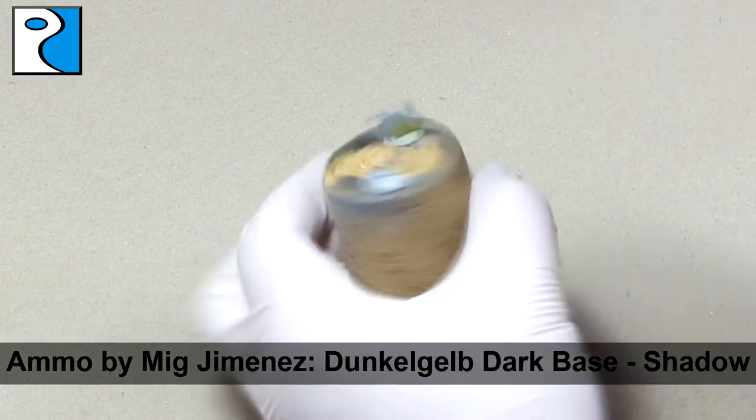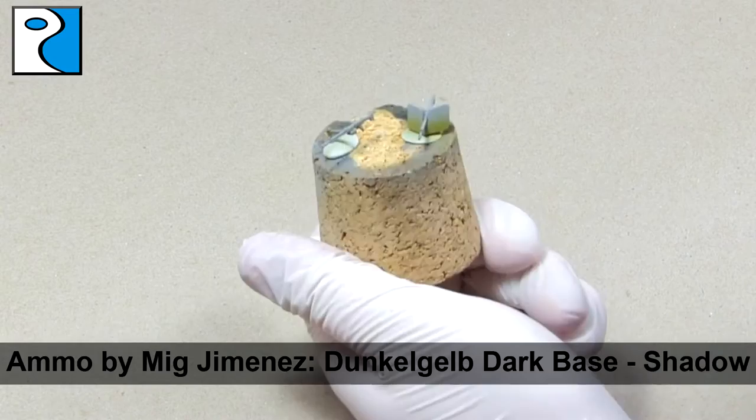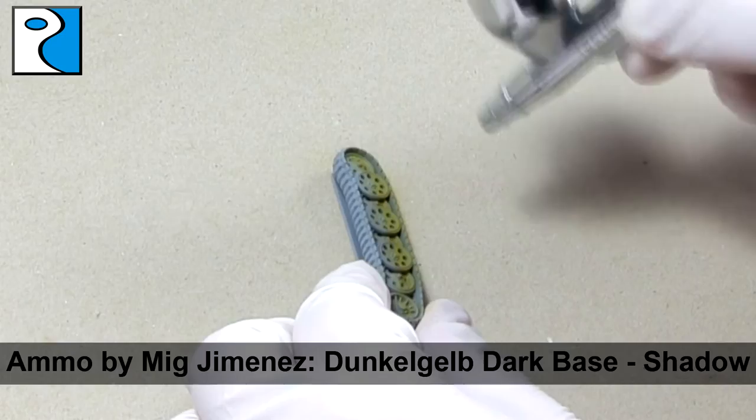I really highly recommend that wargamers check out the Ammo by Mig Jimenez paint range, as the paints are pre-mixed and pre-thinned, meaning that they're perfect for our needs to paint armies quickly and easily. The modulation sets provide a great base for contrast that's going to make your models pop on the gaming table. They're well respected within scale modelling groups and I'm sure scale modellers out there will have already heard of Mig Jimenez.